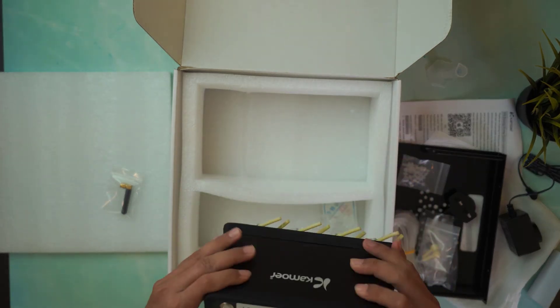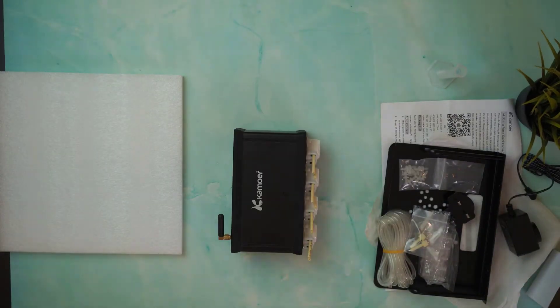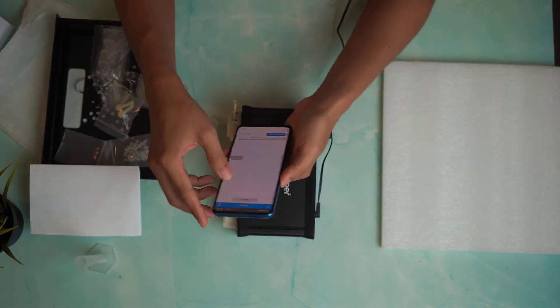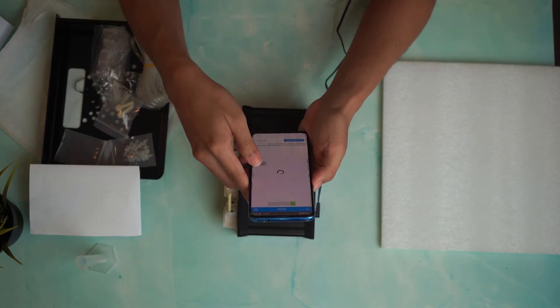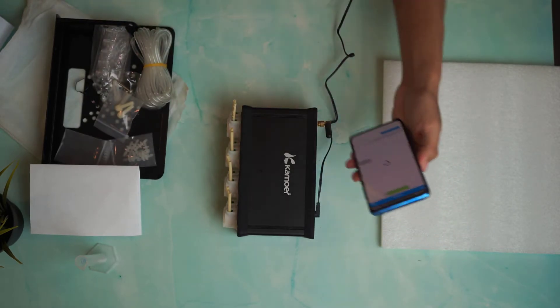Now let's try to power up this pump. After plugging in the power, there is a button at the back of the pump which you can use to start it. Once the indicator light on the front is ready, you can connect your app to the pump.